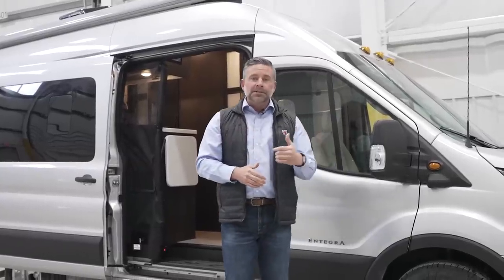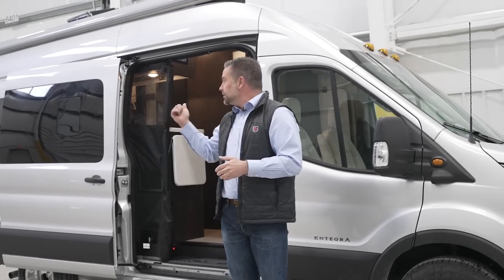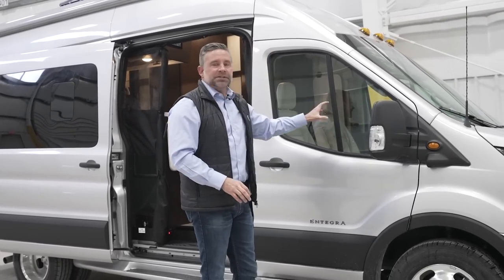The cool thing about the Integra Expanse lithium is that we have auto engine start. We set the parameters at the factory so that as you use your system and get down into that 20% state of charge, a trigger from the Firefly system to the chassis will start up your engine and charge your battery. That does have to be enabled — your local sales individual at the dealership can teach you how, or call our factory. But on model year 24 Expanse lithiums, we will have auto engine start. We're super excited about that.